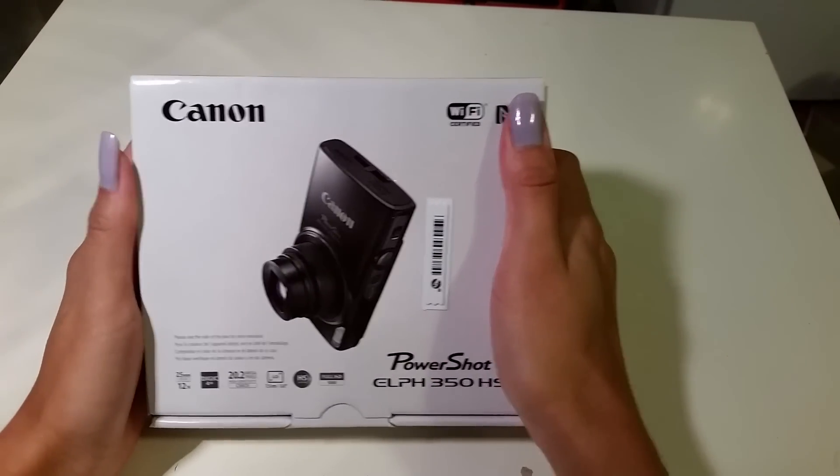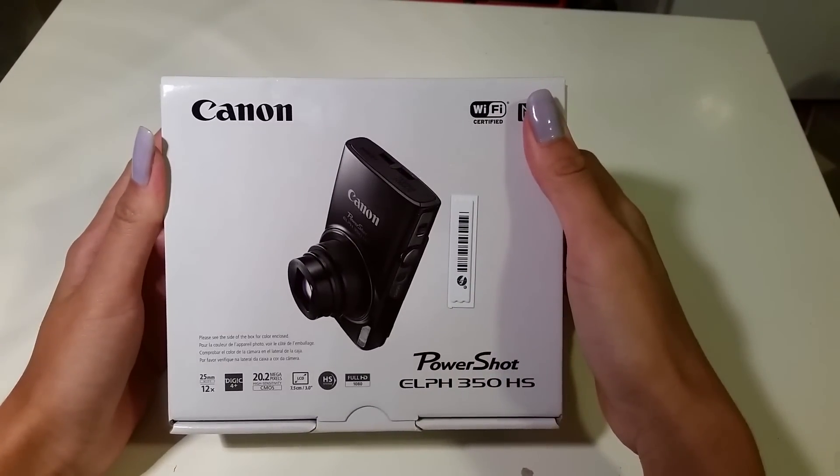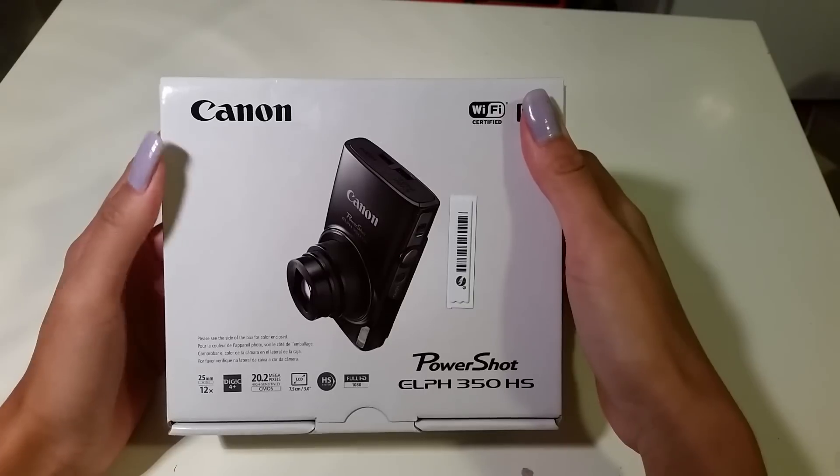Hi guys, it's Diana. I'll be reviewing the Canon PowerShot ELPH 350 HS camera.